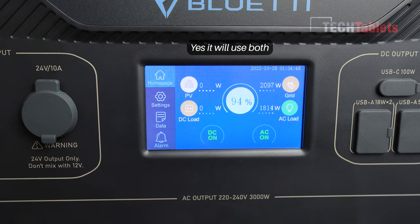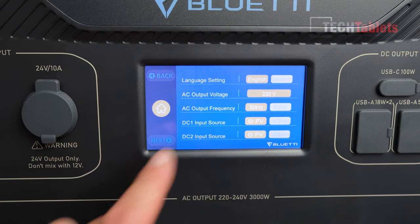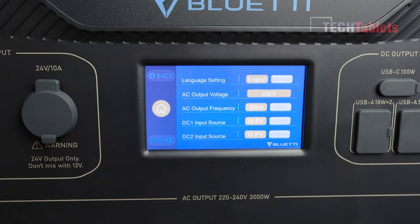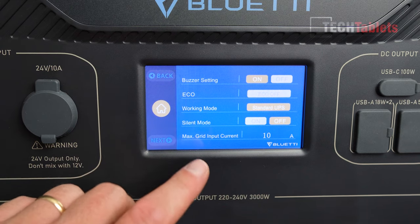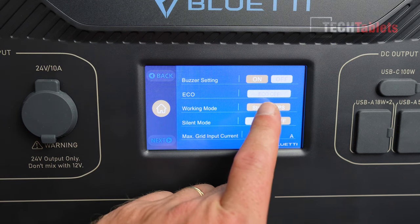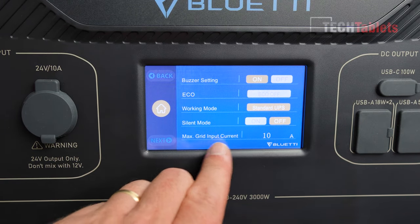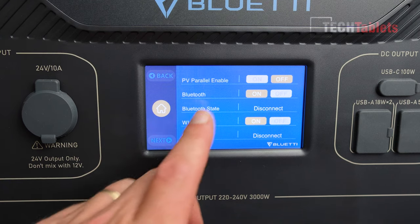It can also work as a UPS. Under settings you can configure: language, voltage (220, 230, or 240V for the European version), frequency (50 or 60 Hz), DC1 input for solar or other sources, DC2 input, buzzer, eco mode, working mode — standard, uninterrupted power supply, timed control, PV priority, or customized UPS 2. You can also set the max grid input current and enable parallel mode for PV.